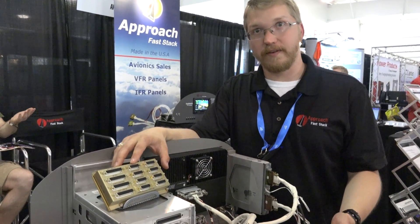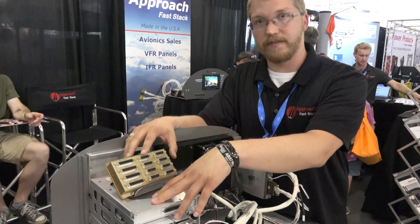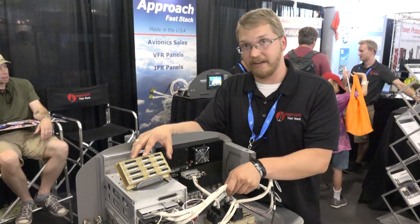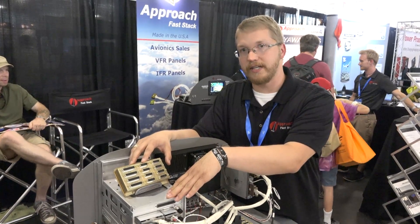For example, if you have an older KX-155 NAV/COM and you want to upgrade to a GTN 750, it would be as simple as taking out the existing KX-155 cable and plugging in a new cable for your GTN 750.